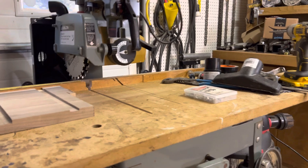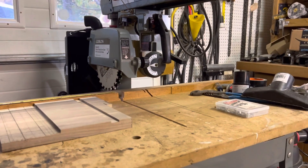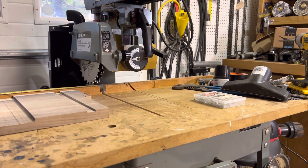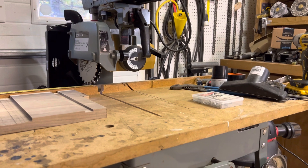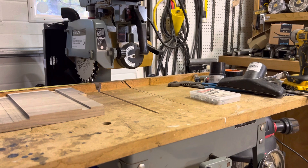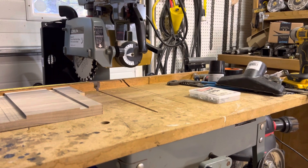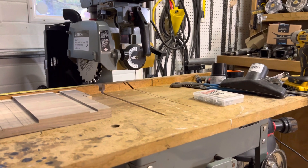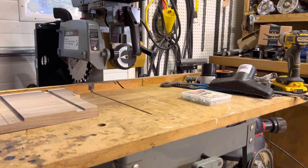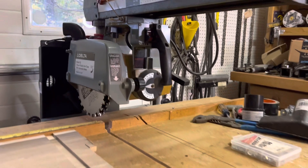This blade has a negative hook angle on this Freud, so that helps a little bit too. I looked online and those return spring things for the head to pull it back are pretty pricey — even 30 to 40 to 50 years old, they run in the order of 100 to 150 bucks. That's almost as much as the saw cost. So looking around the shop, I found an old return pull from a chainsaw.